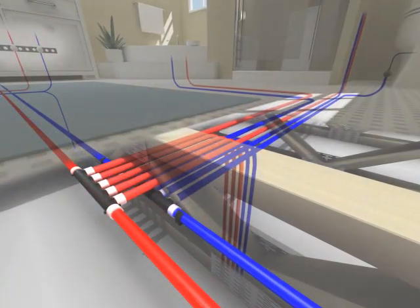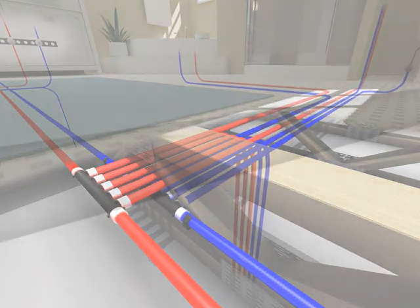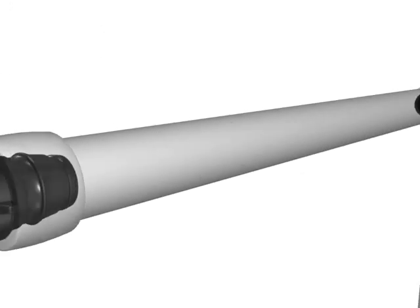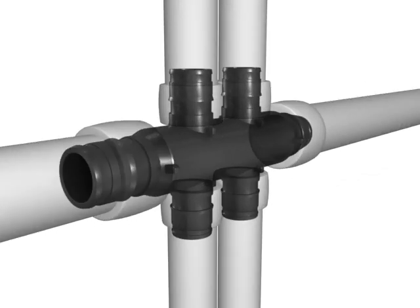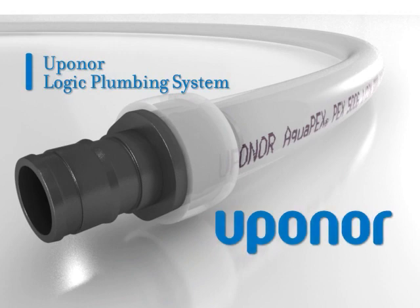Based on our two core components of Uponor Aquapex Tubing and Propex Technology, Uponor Logic provides a complete system for any residential or commercial application. With over 15 billion feet installed to date, we have flexible solutions for every plumbing installation. Smart. Efficient. Durable. Uponor Logic at work.